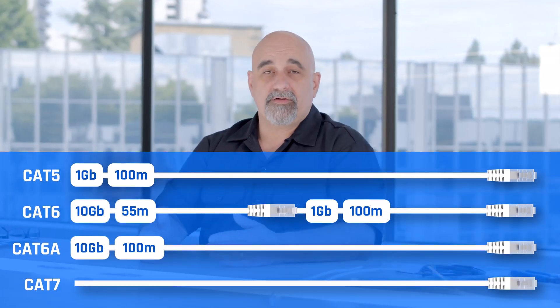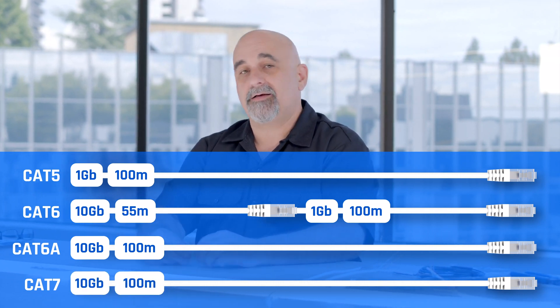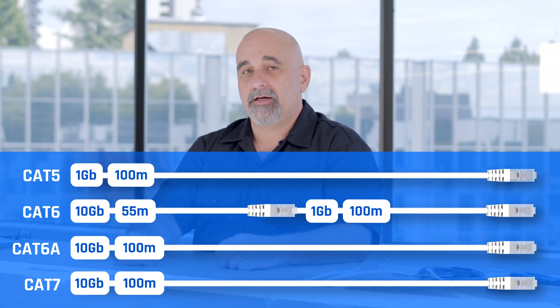Then there's Category 7 cables — same 100-meter length, 10 gig speeds, but it's a shielded cable. And then emerging, there's Category 8. As time marches on, cable technology is going to improve and we'll be able to go faster and faster speeds.